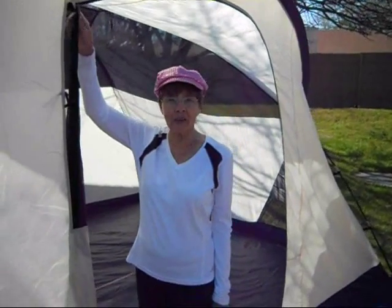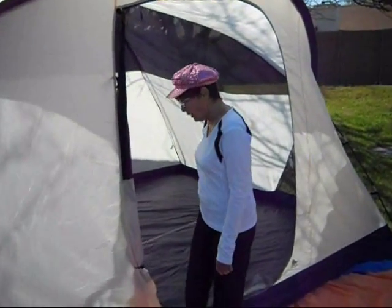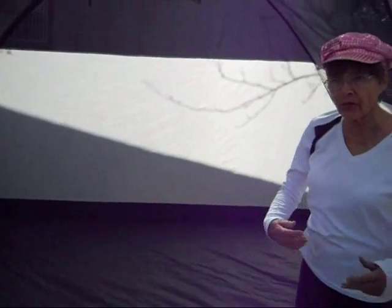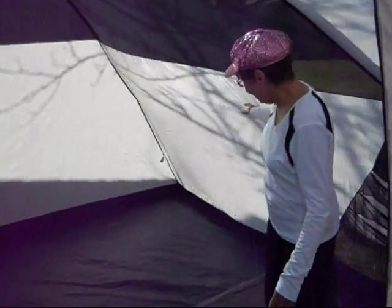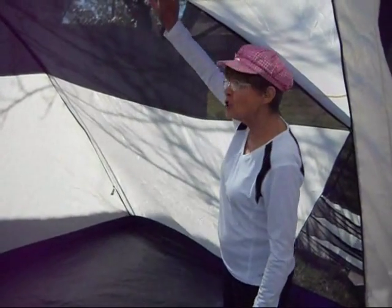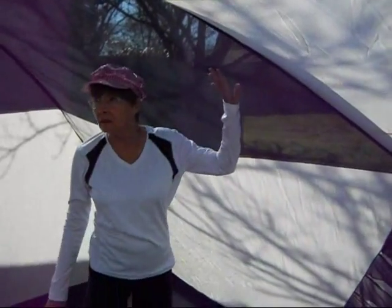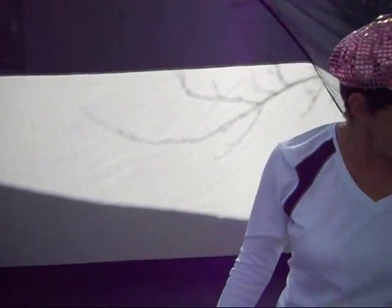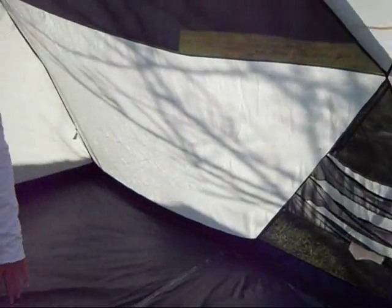I'm Darlene and this is a Kelty Green River 6 — 78 inches tall for anybody to fit in here. Very, very nice tent. Would you like to come in? The dimensions are 13 feet wide and 9 feet this way. There's plenty of mesh for air coming through and there are no holes. Very, very nice tent. We have the standard little pockets for storage in the corners, this side and that side. Very nice roomy tent.